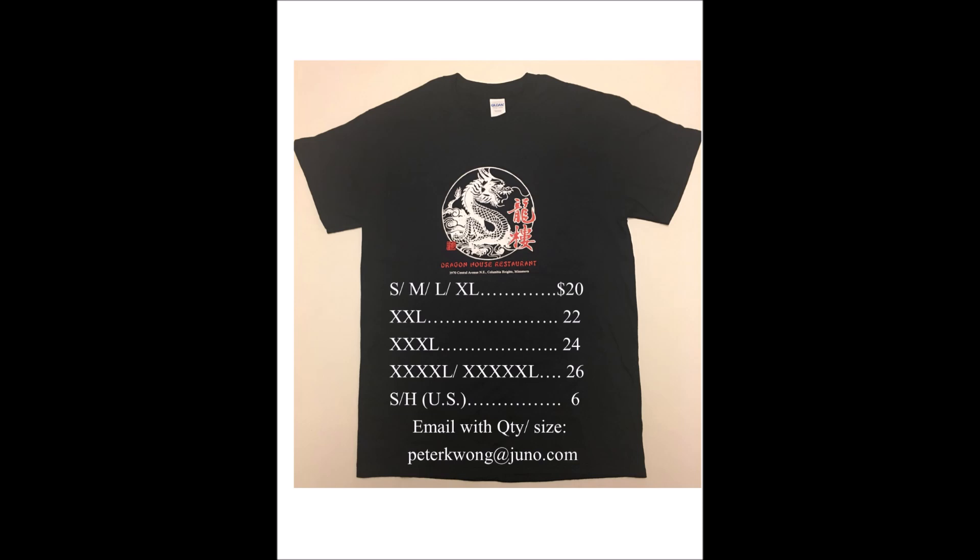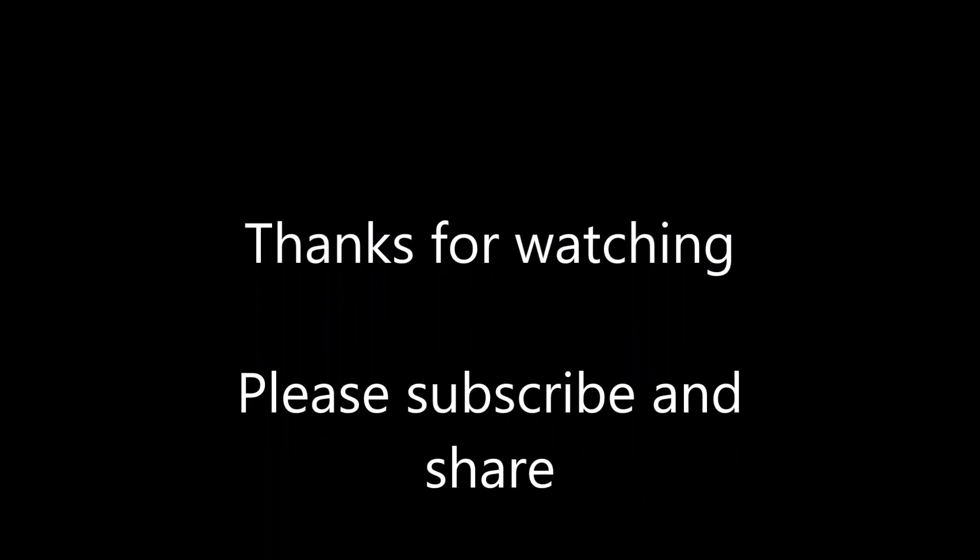I hope you get a chance to try it. Please comment below — I would like to hear your comments. And subscribe, like, and share. Also, a bunch of viewers are interested in buying these black Dragon House T-shirts. If you're interested, please email me at the address on screen and let me know what size and quantity you want, and I'll try to get them out to you.